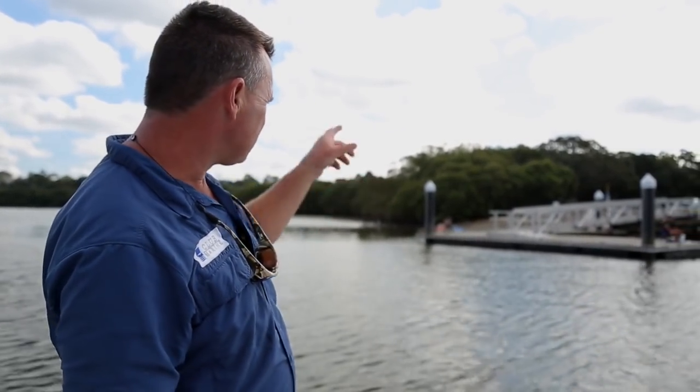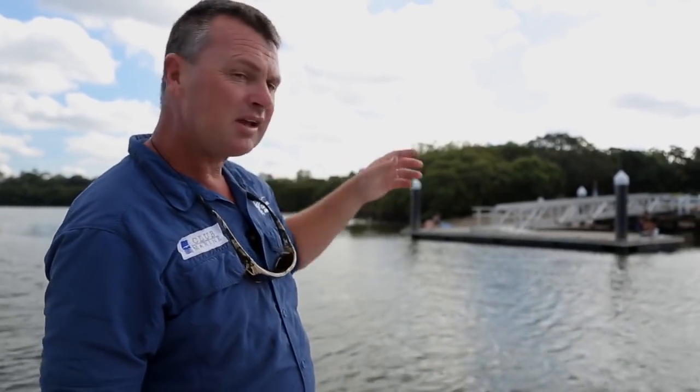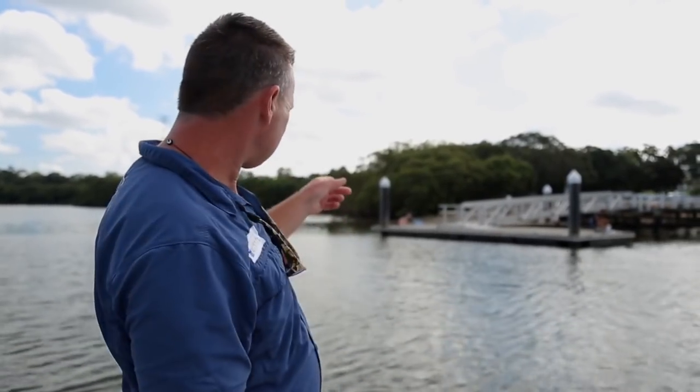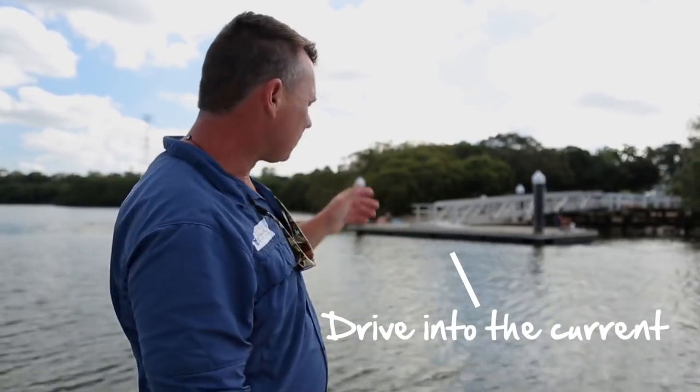We've got a run-out tide. You can tell because the water's flowing down against this edge here. Like a plane always takes off into the wind, for us we're going to come in from downstream, going into the current, pushing into the current and pull up.